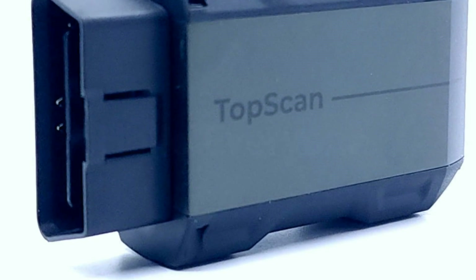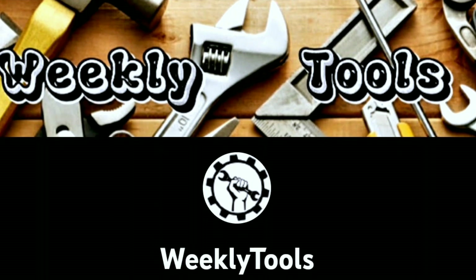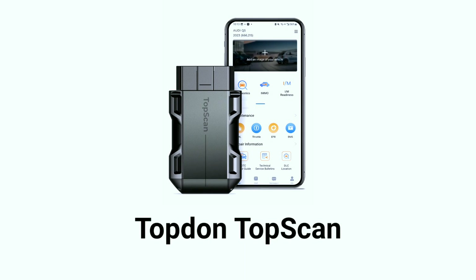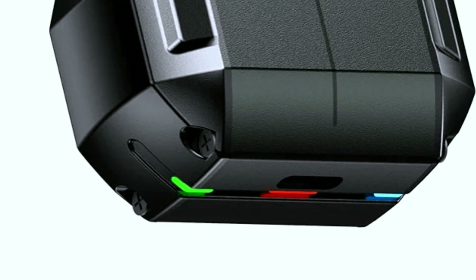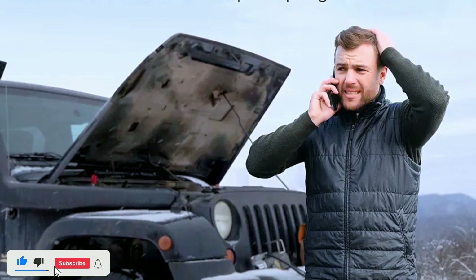Richard from Weekly Tools here — welcome back to our channel. Today we have something exciting for all the car enthusiasts and DIY mechanics out there: we're going to take a deep dive into the Topton TopScan OBD2 scanner. This is a tool that can be a game changer when it comes to diagnosing issues with your vehicle. Before we jump into the review, don't forget to hit that subscribe button and give us a thumbs up if you find this video helpful.